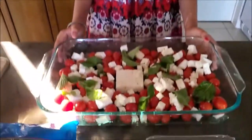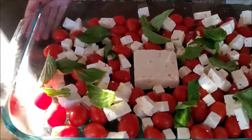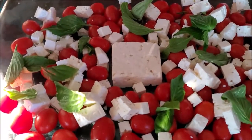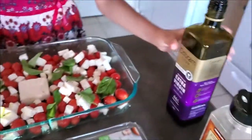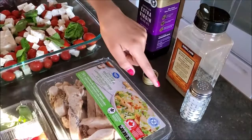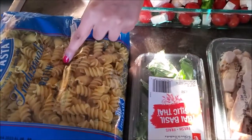Hello, today we will be making feta basil pasta with a Mediterranean twist. Here we have feta, tomatoes, and basil, and we will need some olive oil, pepper, salt, chicken, Thai basil, and rotini pasta.